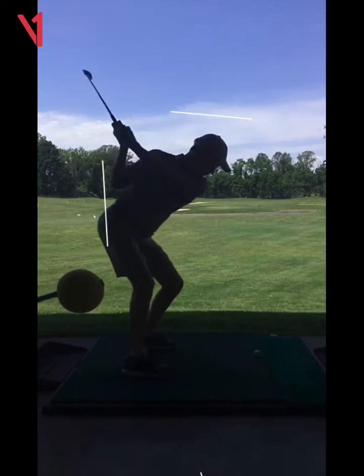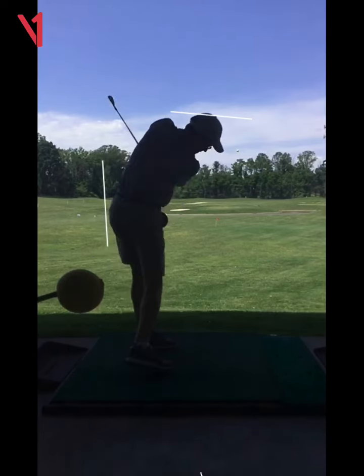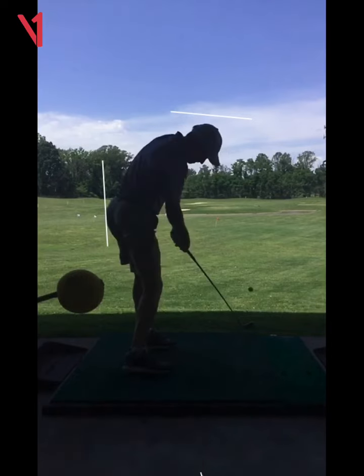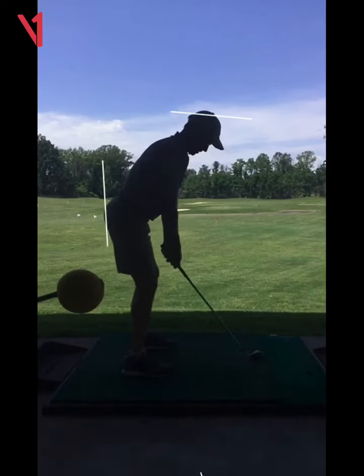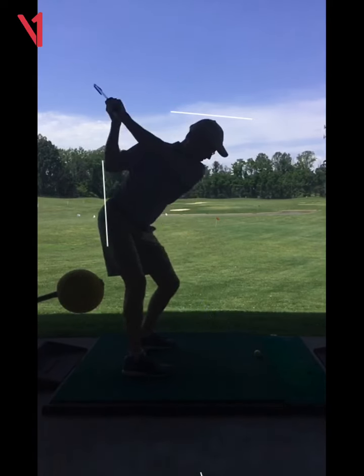Now as you squat — well, some of that's just instinct because you know you're gonna run into the ground. Right, but you stay down, it's like squat. Now right here, I want you to actually, as you sit down, as your head goes down, I want your hips to go back. So as the head goes down, I want the hip to go back.